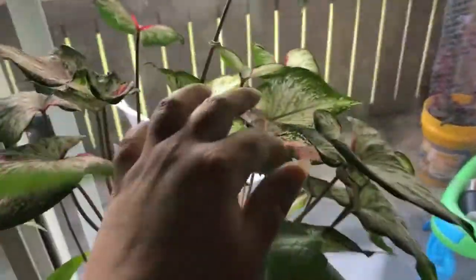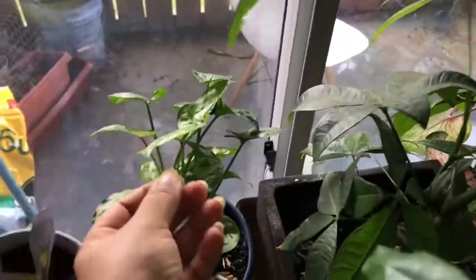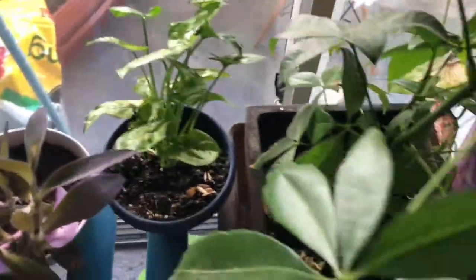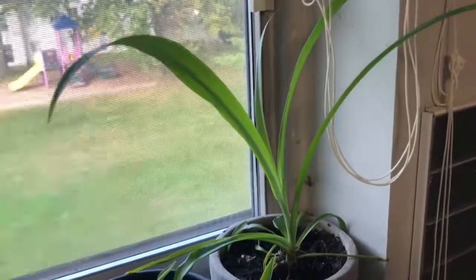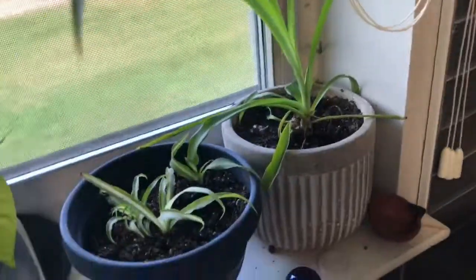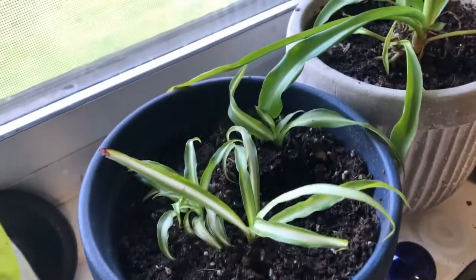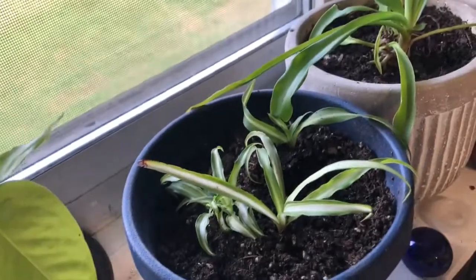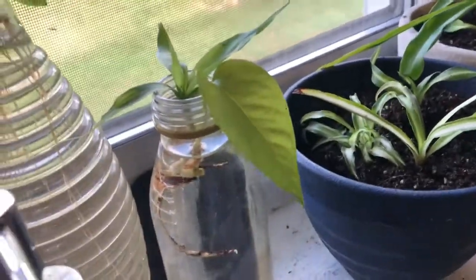This is the caladium. This is the same color. This is the green color. This is a spider plant. This is a green color. This is a striped color. This is a dollar plant. This is the green color.